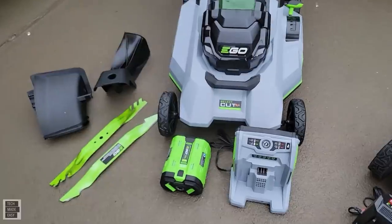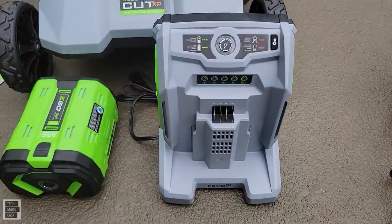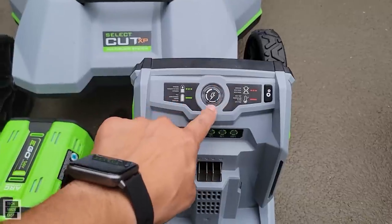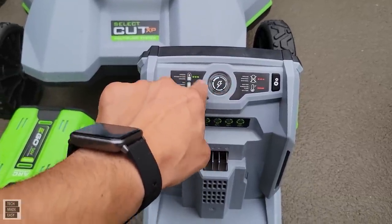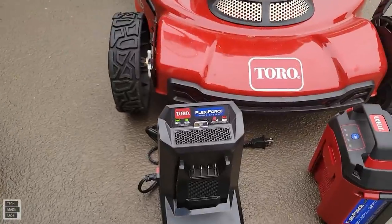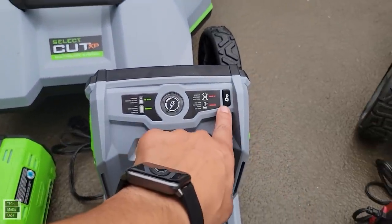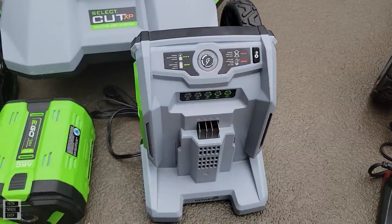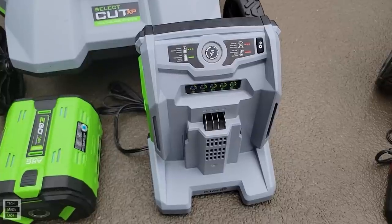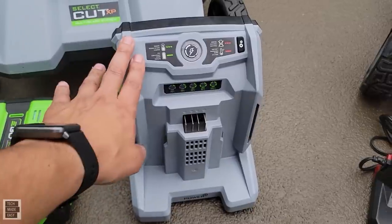With the EGO you get a 700-watt fast charger — probably the fastest I've ever dealt with. It has a fuel gauge showing 20, 40, 60, 80, 100 percent. It also has smart capability: you can connect it to the EGO app to see charging progress and set a threshold for notifications.